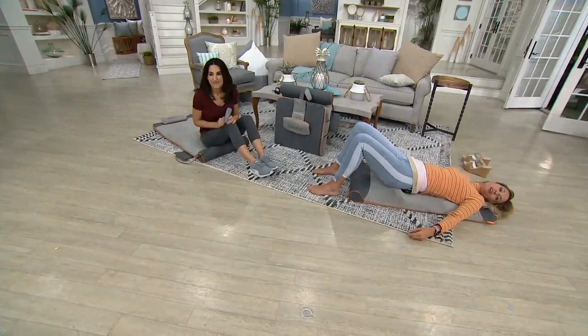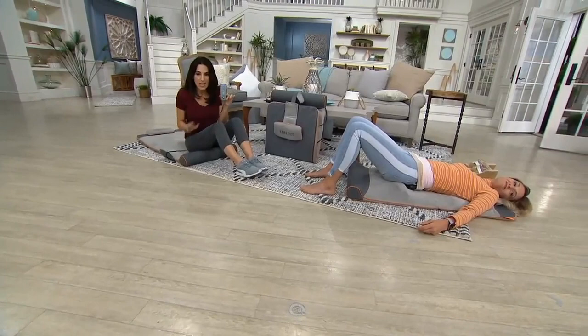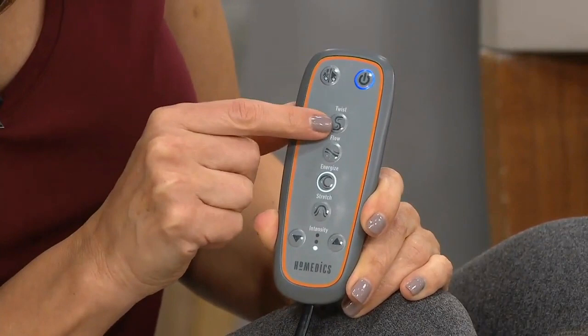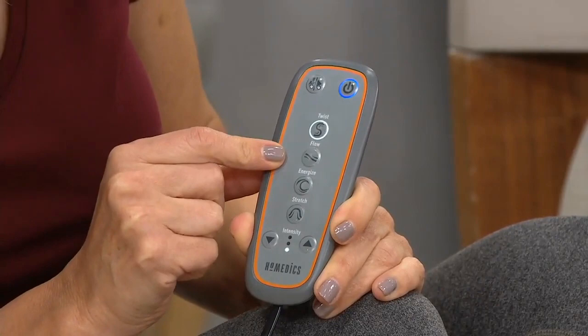I want to call your attention to the remote. First of all, love that it's attached so you never lose it. There are four preset programs anywhere from nine to twelve minutes depending on the level and intensity. Here's your on button, and the first one is Twist — that's a nice rotation back and forth from side to side. Then we have Flow, which is a nice rolling wave that starts at the base of your neck and goes all the way down to your glutes.